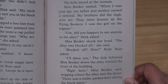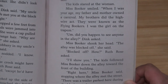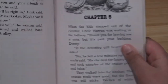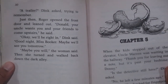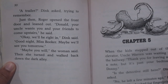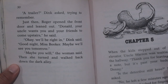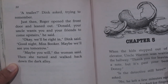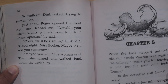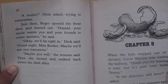The kids followed Miss Booker down the alley toward the front of the building. "Right here," Miss Booker said, stopping where the alley met the street. There was a trailer parked there during the block party. "A trailer?" Dink asked, trying to remember. Just then Roger opened the front door and leaned out. "Donald, your uncle wants you and your friends to come upstairs." "Okay, we'll be right in," Dink said. "Good night, Mrs. Booker — maybe we'll see you tomorrow." "Maybe you will," the woman said. Then she turned and walked back down toward the dark alley.